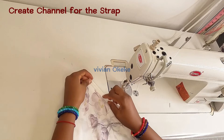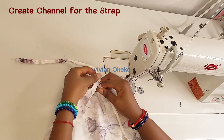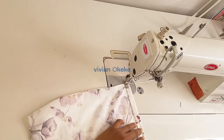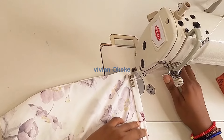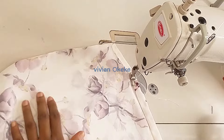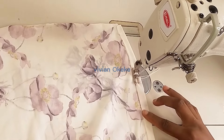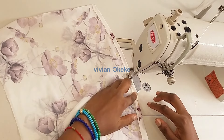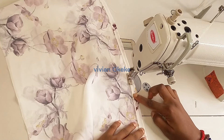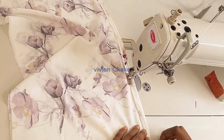Now I create the channel on the top of the dress where the strap will sit. Just like when I created the elastic channel, I use the strap itself to test how wide I need to make the channel before sewing. It is always advisable to use whatever you're creating the channel for to check the width. Once I know it's wide enough for the strap to pass through comfortably, I go ahead and sew it down.